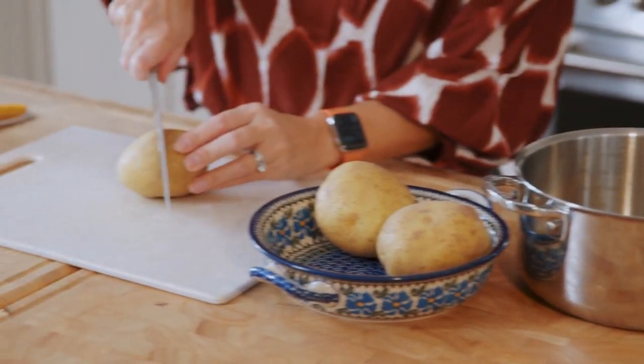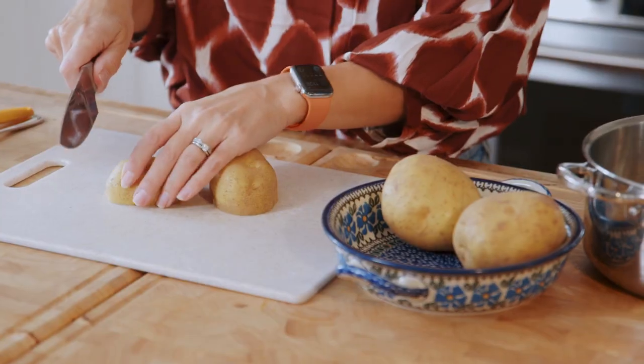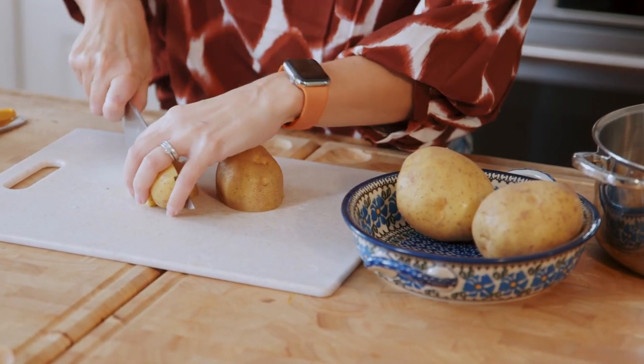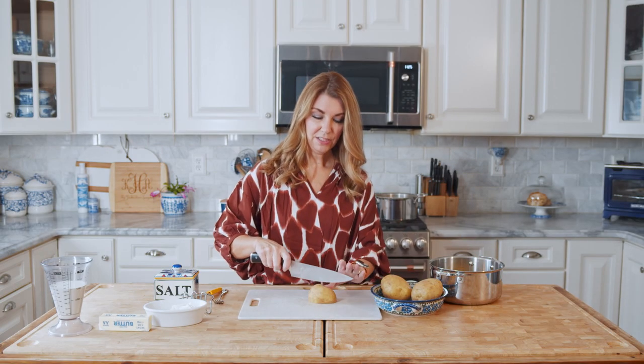Make sure you rinse all of your potatoes before you put them into the pot. And as you can see, I'm leaving the skin on. I love that these potatoes are rustic and that the skin kind of gives them a little added texture.